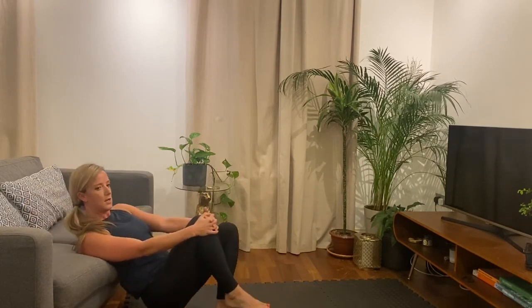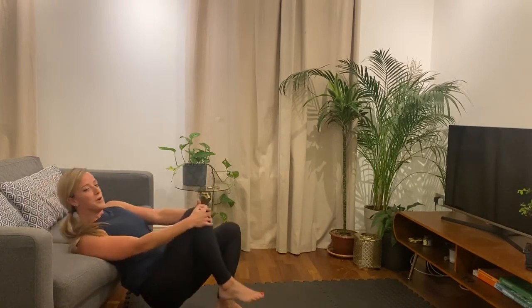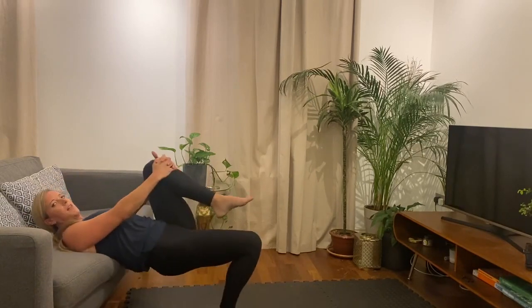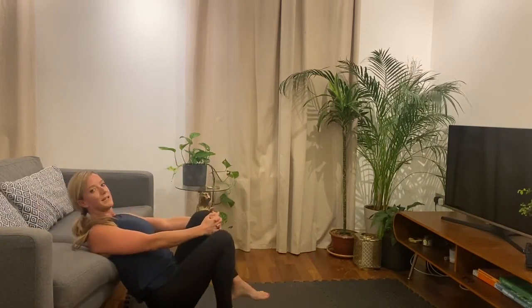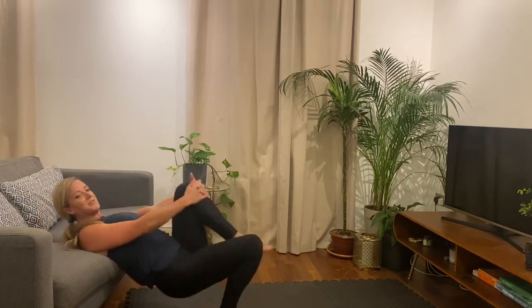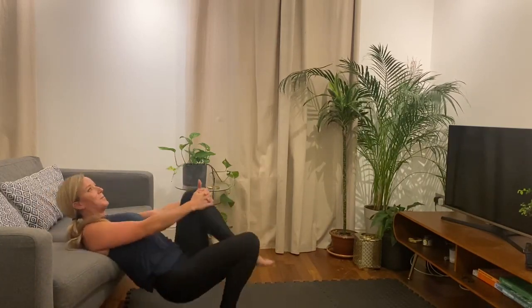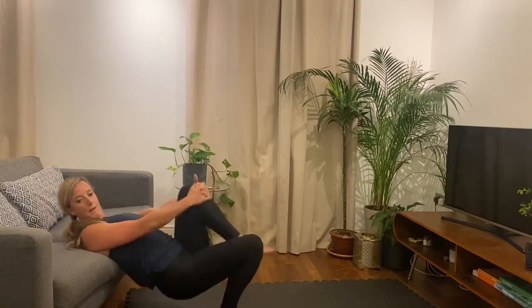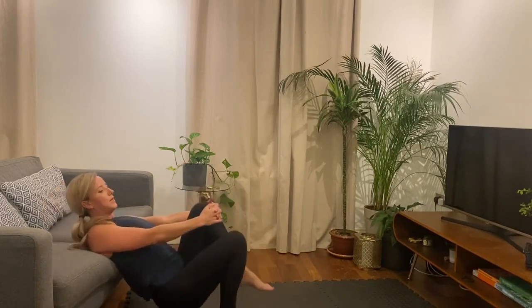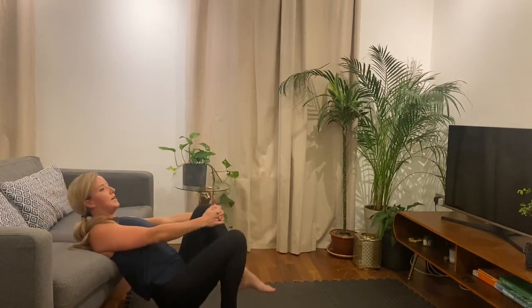So we're just doing 30 seconds on this side and then we're going to change. Three, two, one — and change, other side. That was going to be a bit much, 45 seconds. Alright, 15 seconds this side, and then we're down into the lying leg raises. Three, two, one.